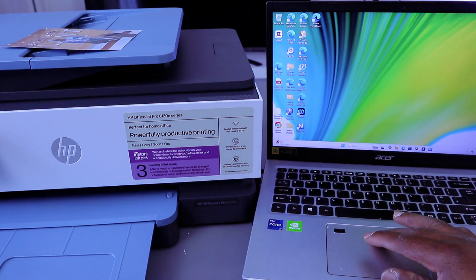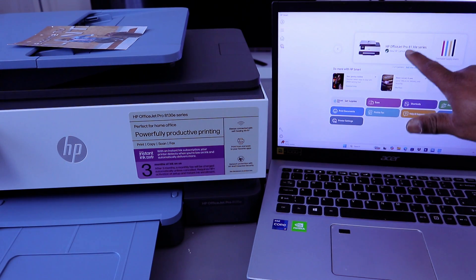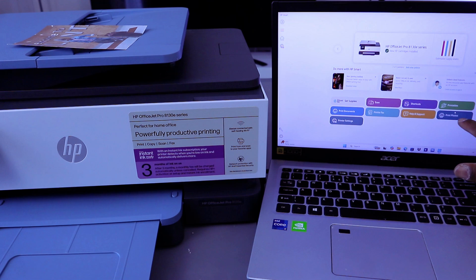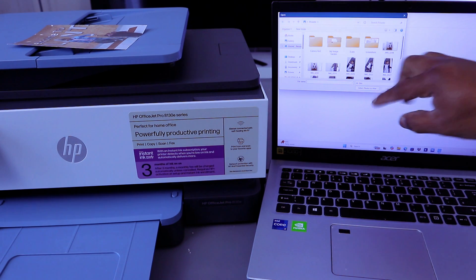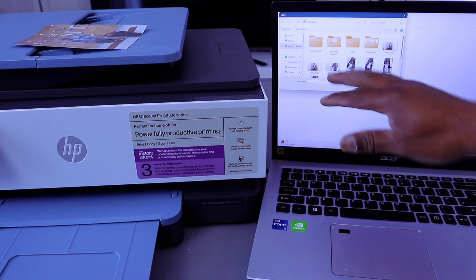Now open the HP Smart app. The printer is ready and you can see the ink levels. To print a photo, select 'Print Photo'. From the app, select 'Print Photo' and then go to the gallery or wherever you saved the photo.